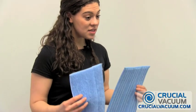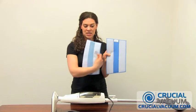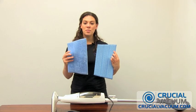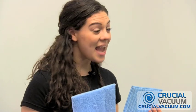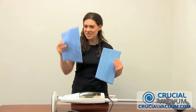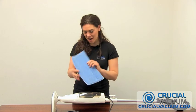They look similar, they serve the same purpose, but your pad from crucialvacuum.com costs you way, way less and was shipped to you for free.